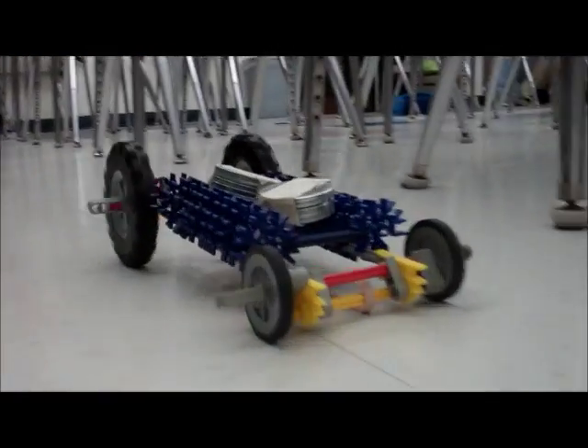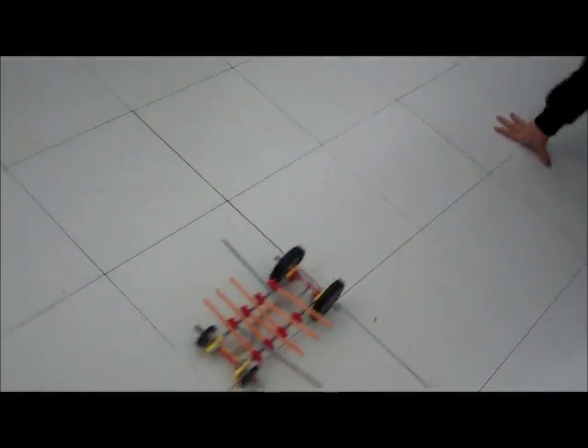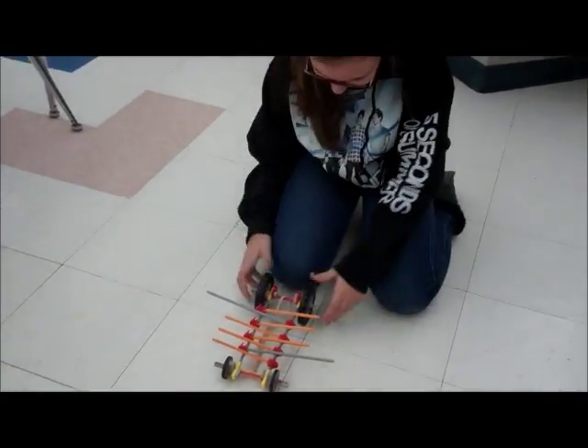That's so big! That's so big. No! No! This is bug six! Darn it!